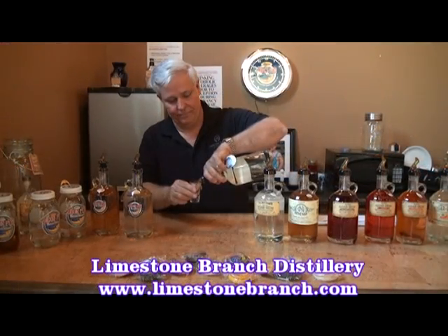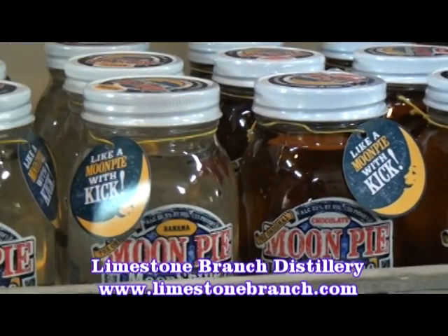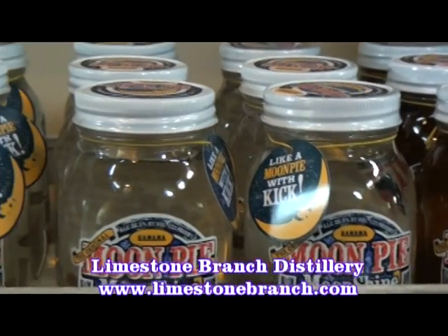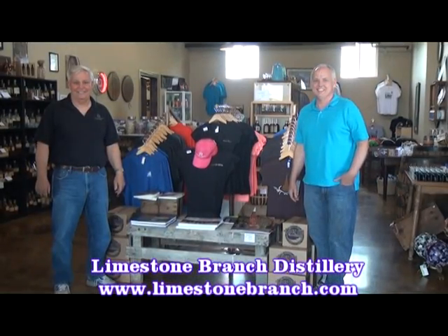Stop by the distillery to try a sample. Moon Pie Moonshine is available at Limestone Branch Distillery's store or by visiting your local liquor store. Try the Moon Pie with a Kick — Moon Pie Moonshine.